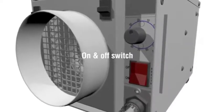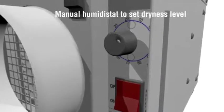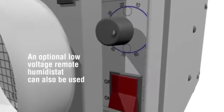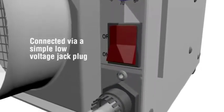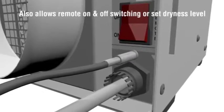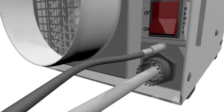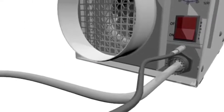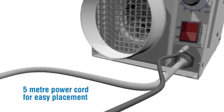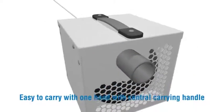Controls include an on/off switch and a manual humidistat to set the dryness level. An optional low voltage remote humidistat can also be used, connected via a simple low voltage jack plug, allowing remote on/off switching or setting of the dryness level. Controls are recessed to protect them. 5 metre power cord for easy placement.